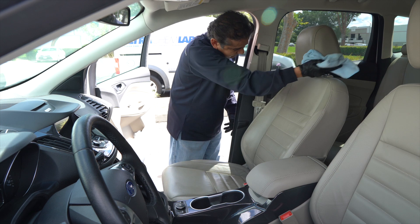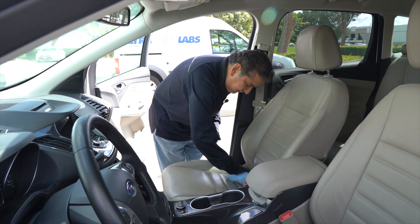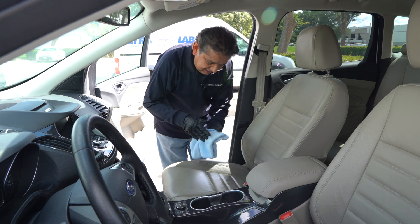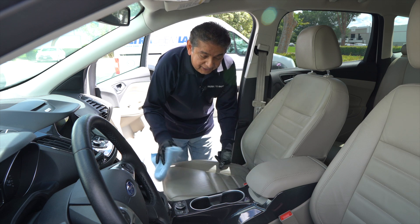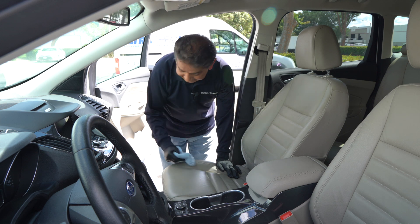Let it dry or dry with a towel. I did not know that it was a little dirty, but now that this is dried, I'm going to apply the disinfectant.